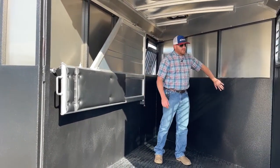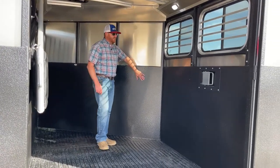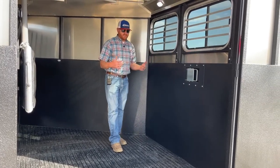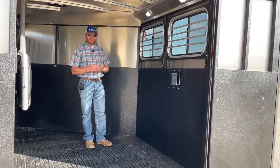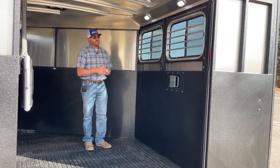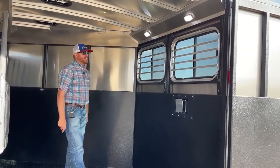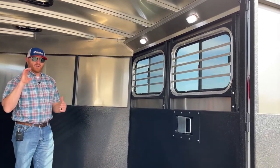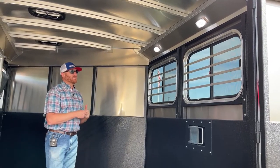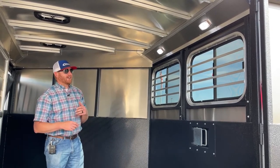Throughout this stall area, we have that vortex lining — on the partition wall, our kick wall, the upright posts, and even on the rear doors you can see it. That stuff is extremely durable. I think it also deadens a lot of noise; we don't get as much echo in these trailers. You also have two LED lights on a switch, as are those exterior lights I showed you on the back post. Really convenient to be able to have some lighting — we understand you're going to be loading and unloading at dark at some point.